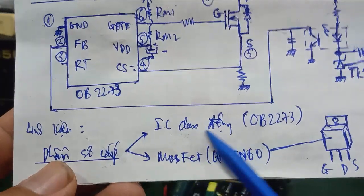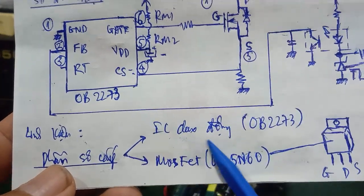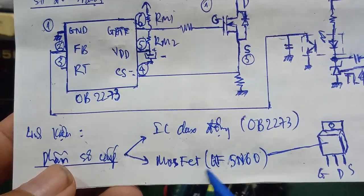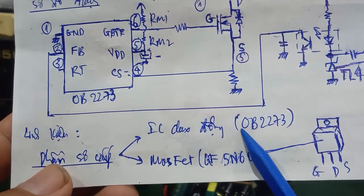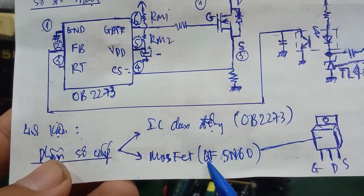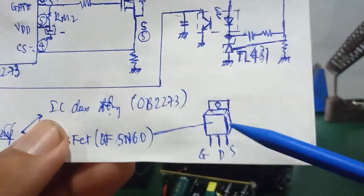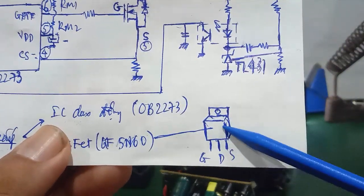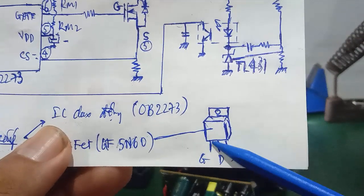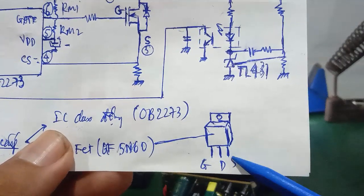Nhìn vào sơ đồ mạch, ta có phần sơ cấp có hai con linh kiện chính: đó là con IC dao động và cái con MOSFET công suất. Con dao động này tạo xung dao động, còn con này là để kích xung. Mã số IC dao động là OB2273, còn con MOSFET này mã số là QF5N60. Đây là sơ đồ chân của con QF5N60: chân 1 là cực G (cực cổng), chân 2 là cực D (cực máng), chân 3 là cực S (cực nguồn). Nó có một cái đế nhôm để tản nhiệt.